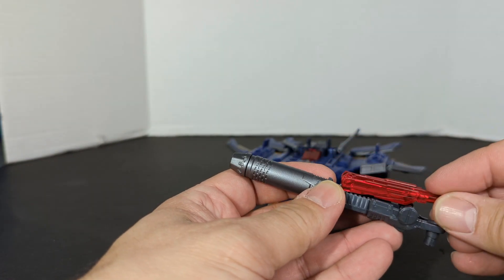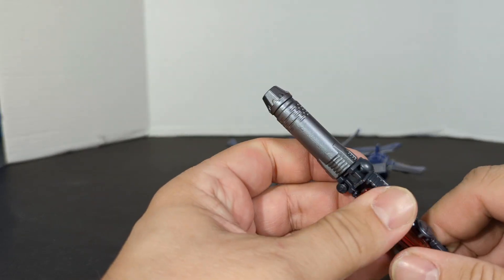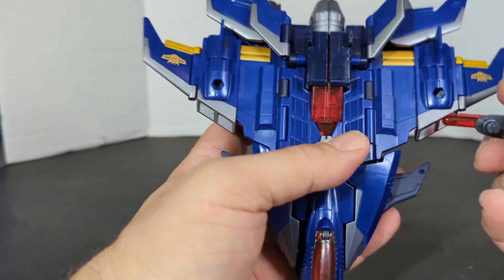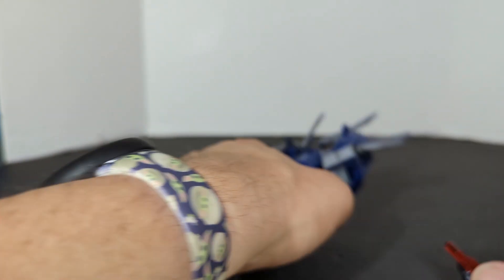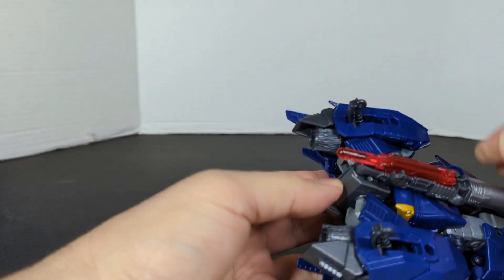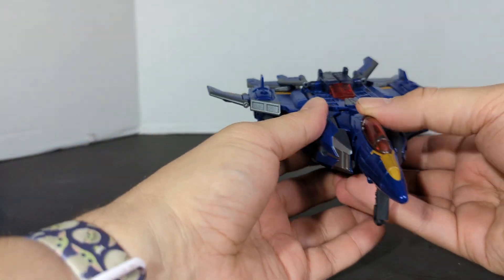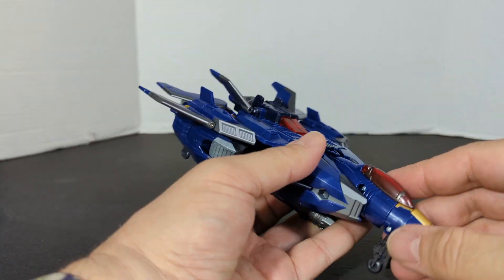Let's just stick this in here like that. The screw hole is the 5mm port. So there is the weapons placement — and there is your Dreadwing. Pretty cool. We've got the cockpit that opens up — oh cool, we've got two seats right there. That's pretty neat.